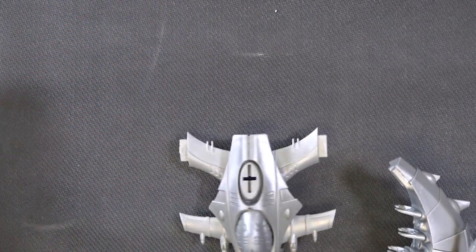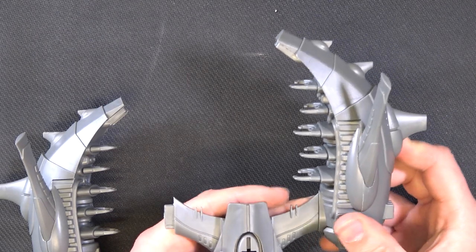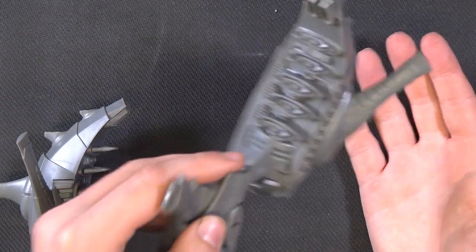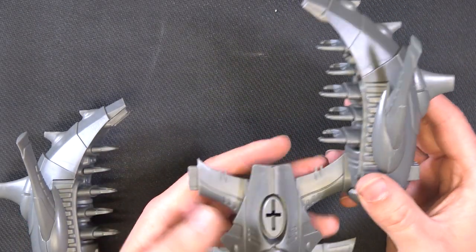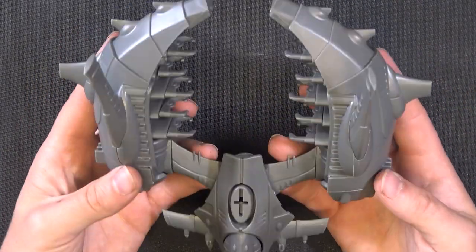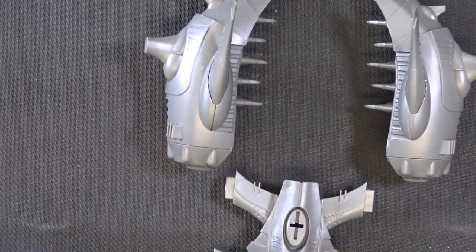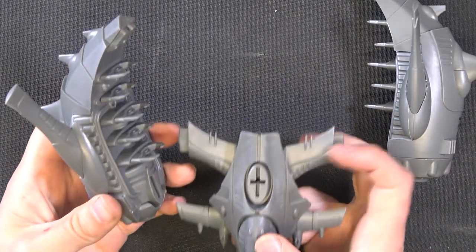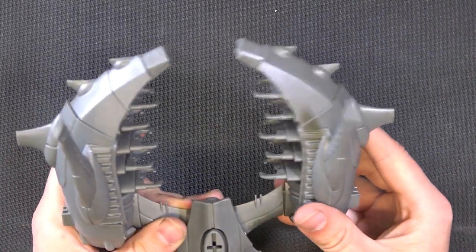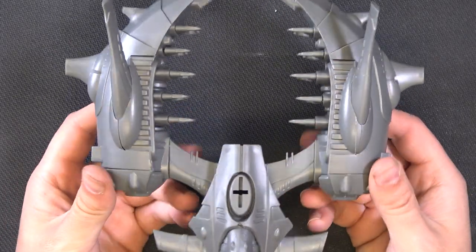Bring this forward and these clip on there like that. They do stay quite snugly, so if you don't want to glue them — for maybe transport from gaming club to gaming club — it might be a little easier to just have them not attached. Of course, if you do want to, just put some glue in first and then that'll be nice and tight with no wiggle room.